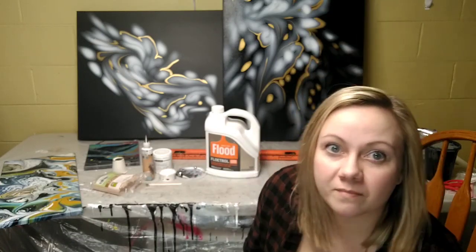Hi everybody. I've been getting a lot of questions and I'm a little overwhelmed. I want to start off by saying thank you for watching — I appreciate all the support and the views. I want to tell you a little bit about myself. I've been pouring since 2019, my name is Denny Jo — that's my real name — and I'm from West Michigan.